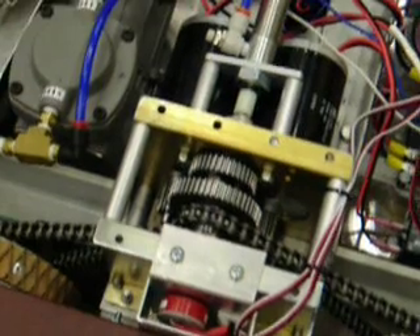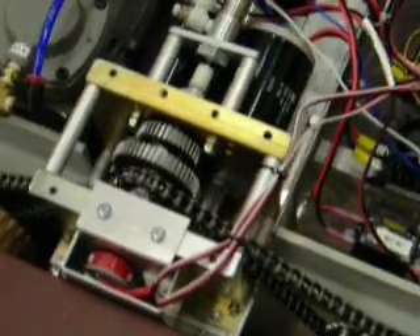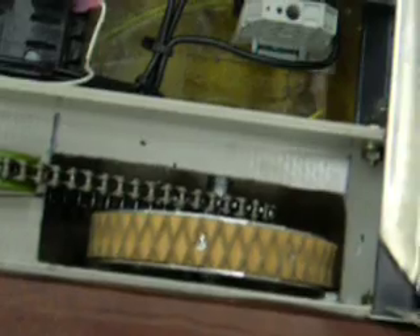This is our wonderful flux capacitor. Here you can see our two small CIMs for the right side on the transmission with the encoder — one, two, three wheels per side.